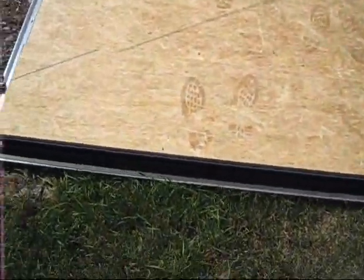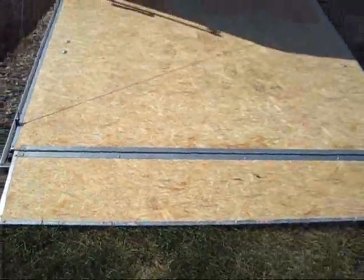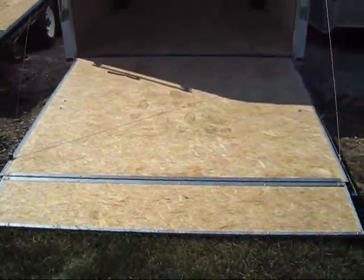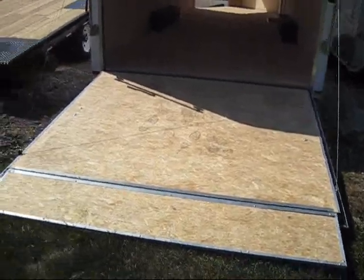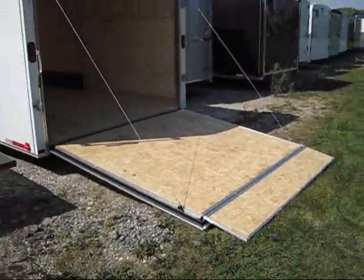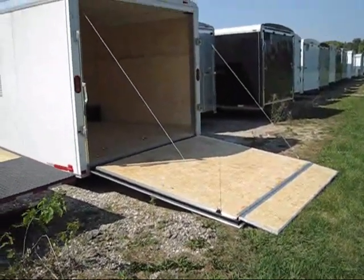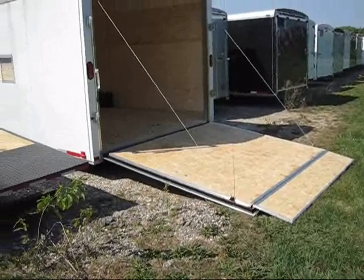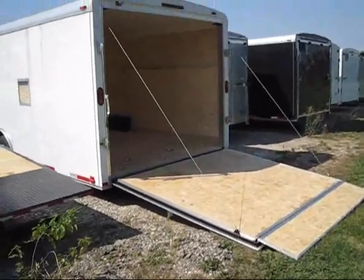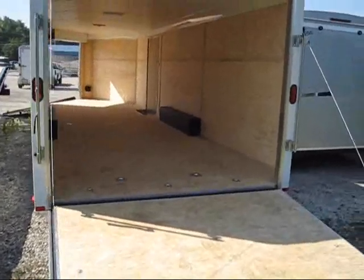This is one of those easy-load auto ramps. You fold it out and drive your car right up the ramp. Look at the angle from the side — it's a very shallow angle. You could probably pull up your lowest car on there pretty easily. It's a nice trailer for the money; you can't lose.